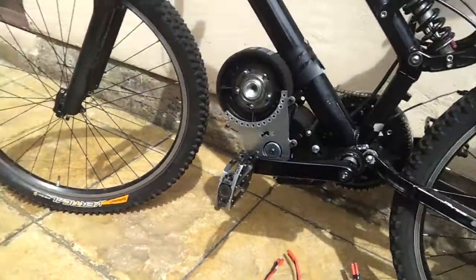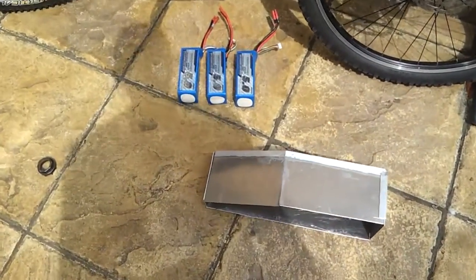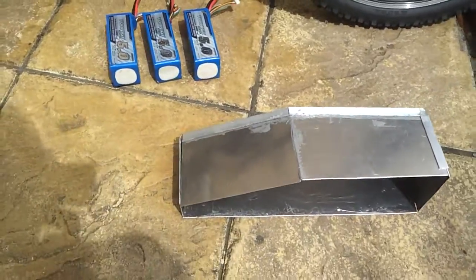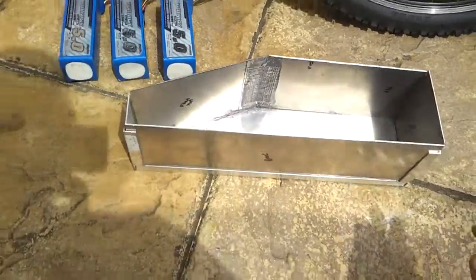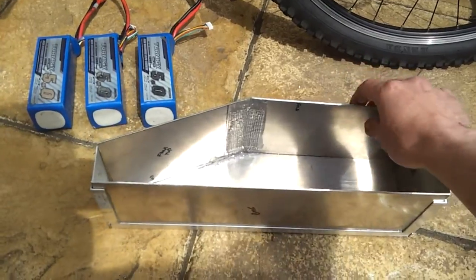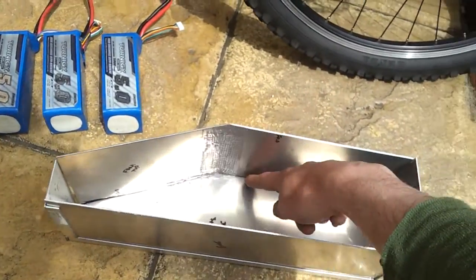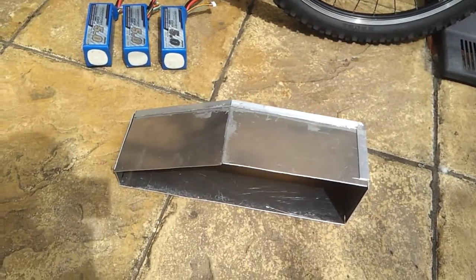Then we moved on to building a battery box out of aluminium — nightmare. Can't find anything to stick it together and I haven't got a welder for aluminium. So I've had to use epoxy, metal repair epoxy. To be honest, it's barely better than super glue. But there are a few more things I'm going to try — maybe going round the inside with some roofer's mastic or something. I've got to find some kind of adhesive that sticks this stuff.